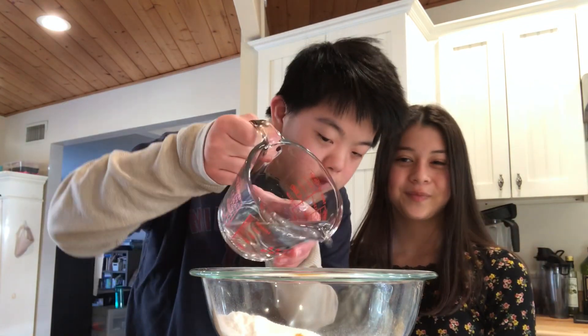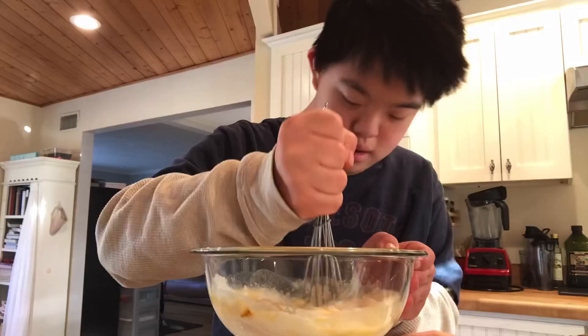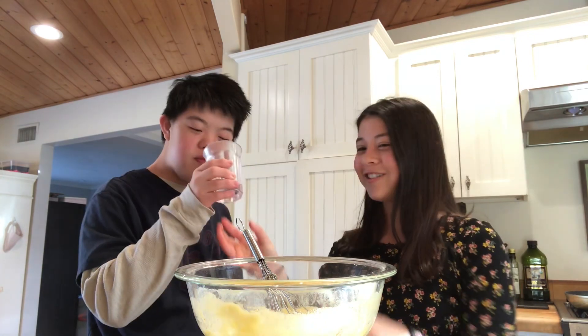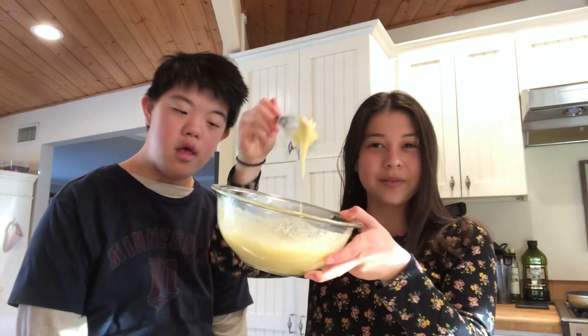180 milliliters of water. Ours is a bit thick, so we're going to add some more water. The water goes into the bowl. It should be around this consistency.